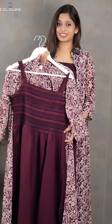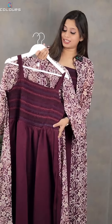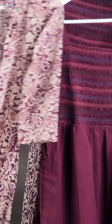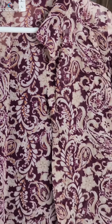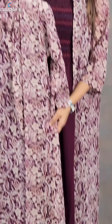The next pattern is a jacket set. The inner wear has smoky work — not on the front but on the back. If you wear it sleeveless, the jacket is a very flowy Georgette fabric, full length with a small collar. It's a great print. The first color is a wine shade — a very attractive color. The price is ₹799 with free shipping.